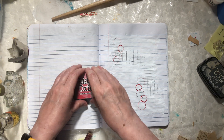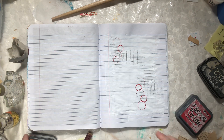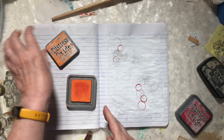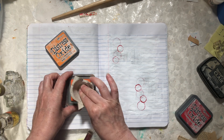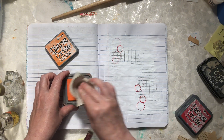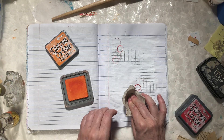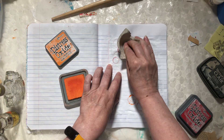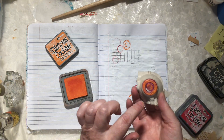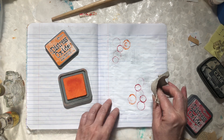From there I'll bring in the egg carton and just put a couple of these. They make a nice texture because they've got a little woven detail to them, so you end up with a really interesting mark.